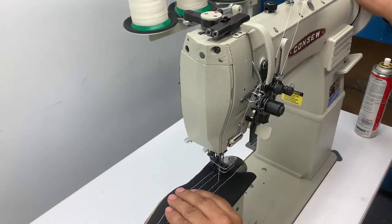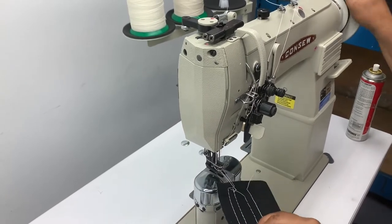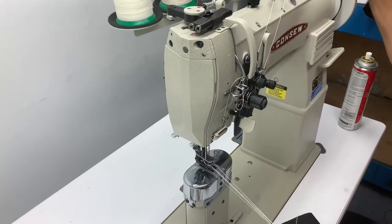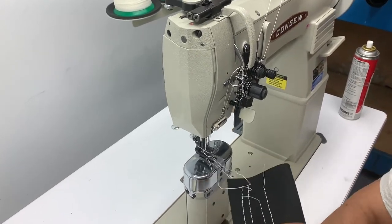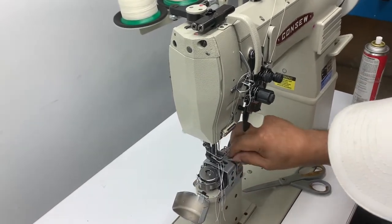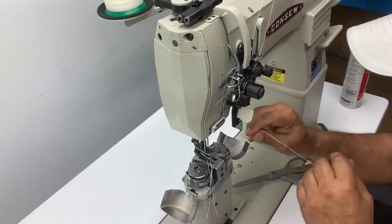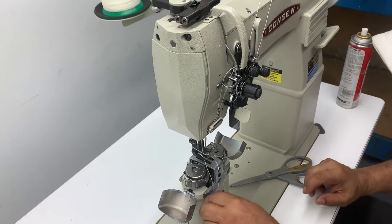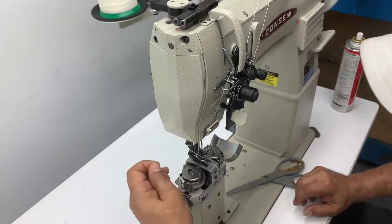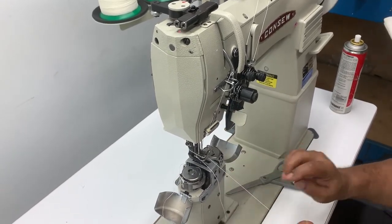Every time — see, if it gets jammed like that, you're going to shake it loose like this. Anybody can jam a machine, and when you jam it, that's when your problems are going to come. So once you've got it tangled like that, just cut it, go back in here, remove it nice and slow. Remove those. That's how you keep a machine from having major problems when you first purchase a machine or are getting used to a machine.